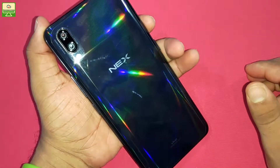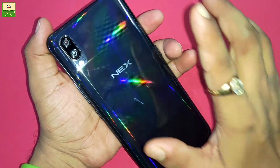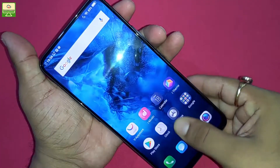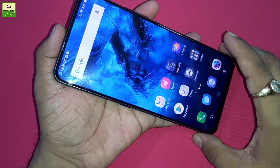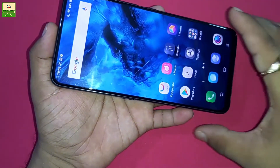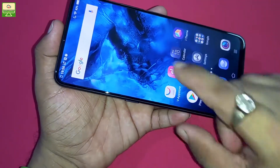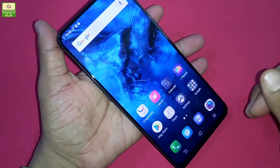Hey folks, I'm your host from Technical Review. Today I come with the Vivo Next smartphone and will do a detailed review. First I want to tell you the specifications. The screen size is 6.5 inches, which comes with a Super AMOLED display and it is totally bezel-less — approximately 92% bezel-less. This is USP number one of this particular smartphone.